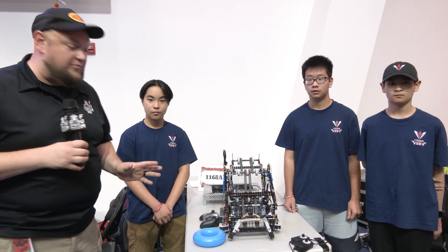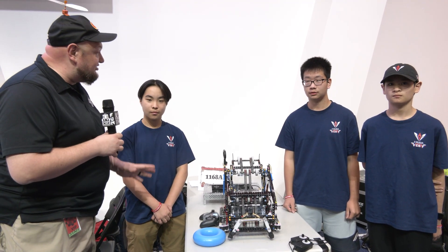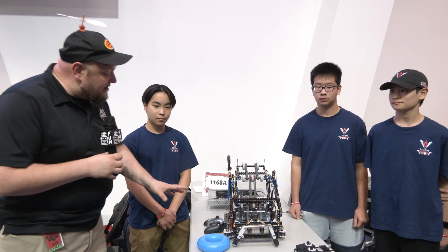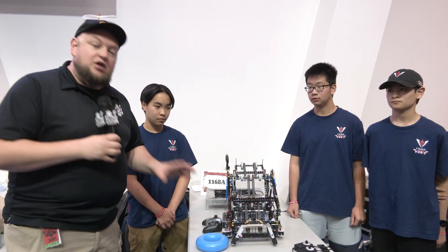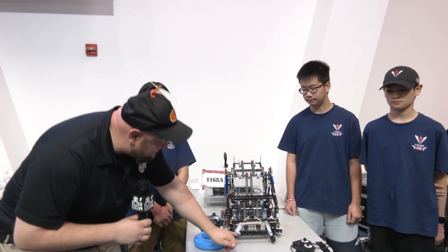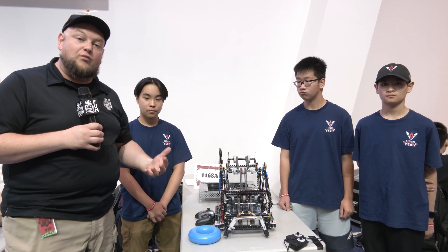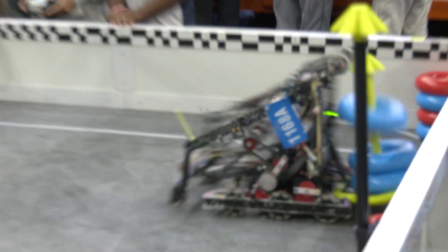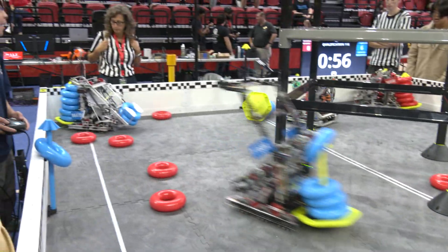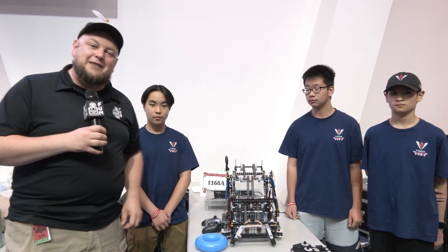Hey everybody, it's Tyler here at the Highland Summit. Checking in with 1168A Victory and a lot of victories today at the end of day one. Congratulations on the great performance so far. I really love Victory's design overall. They've been doing great with the wall stakes, and we'll be talking about the different features they have for that — especially the pincher area. It's been working out so well. They played earlier at Mall, so we talked about some of their changes and iterations, how they've been improving, their autonomous modes, and a lot more coming up here on Pits and Parts.